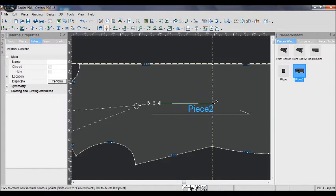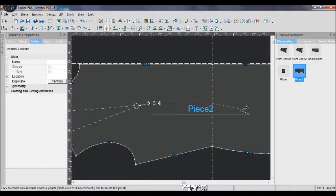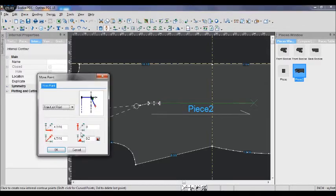Then I use the drop tool to draw a line from the last point we made to the width. Make sure it is a straight line. I continue to draw a 3 inch straight line down.